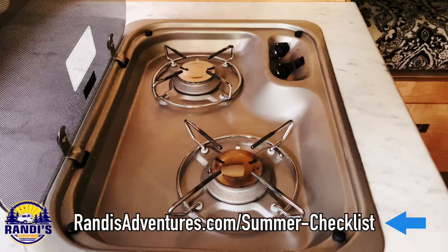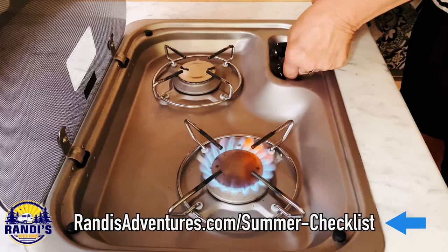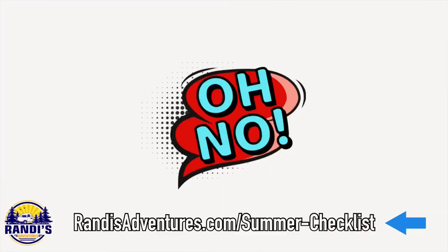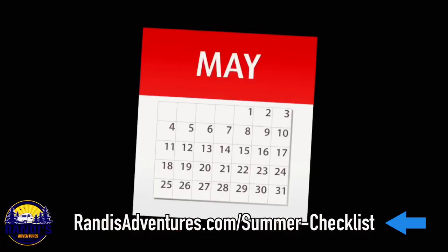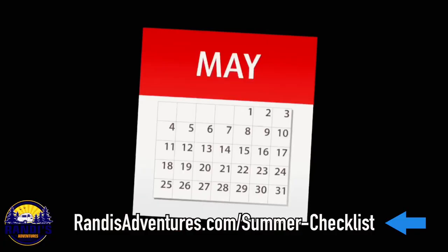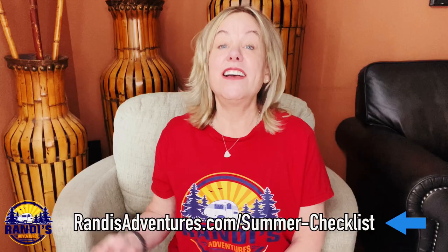The next thing you want to check is your appliances. Just go around and turn them all on — doing this will ensure they're functioning properly. The last thing you want is to find out you have an appliance problem on your first camping trip, because scheduling your camper for service or repair can take a long time, especially during the summer prime camping season.